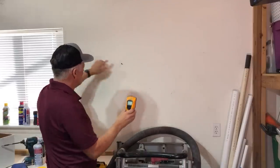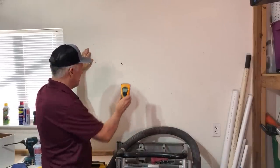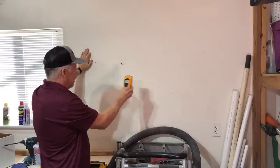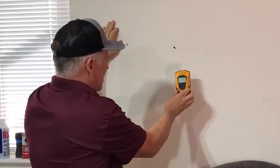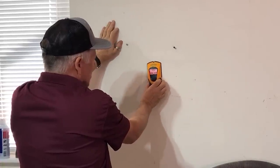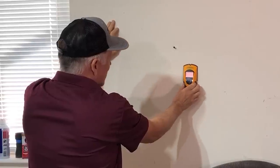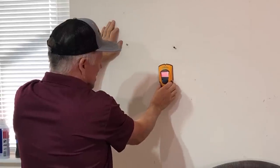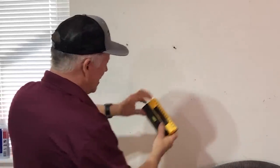How does a stud finder work? I've already found a stud here — there's a nail anchored into it. But I've noticed on this wall my old stud finder just doesn't want to find that stud half the time. You normally have to put it up, calibrate it, slide it across — and it went right past it for some reason.